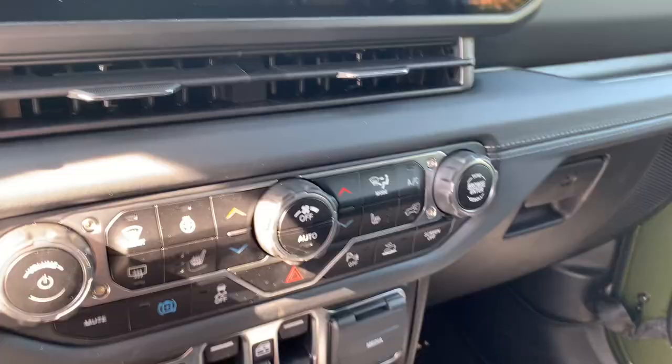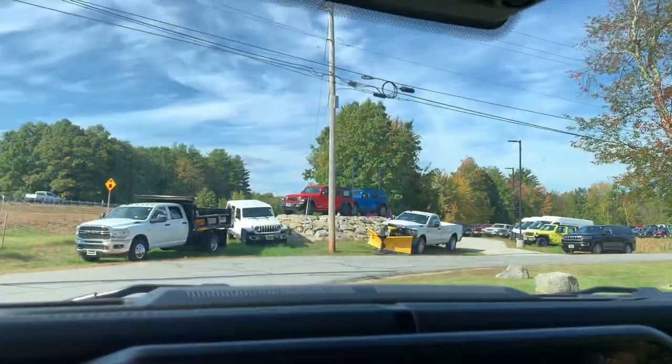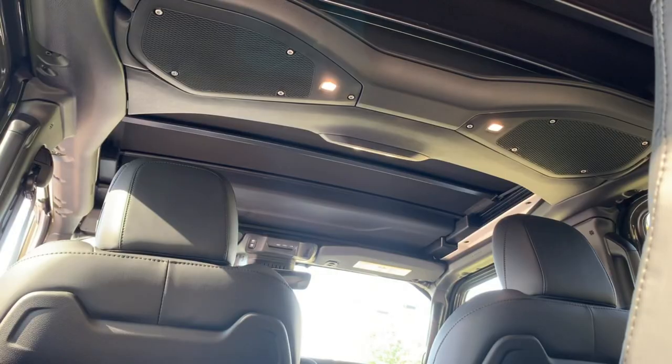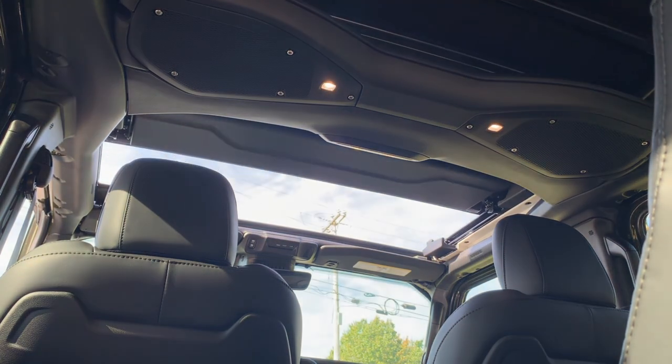On a beautiful day like this you're not going to want to have the top on, but sometimes taking the hard top and the soft top off can take a little bit of time and you don't have that. So now with the press of a button you can have the top down just like that. You're going to press the button right here above your rearview mirror and the top will fold down — it takes about 10 seconds and boom, you have the top off.